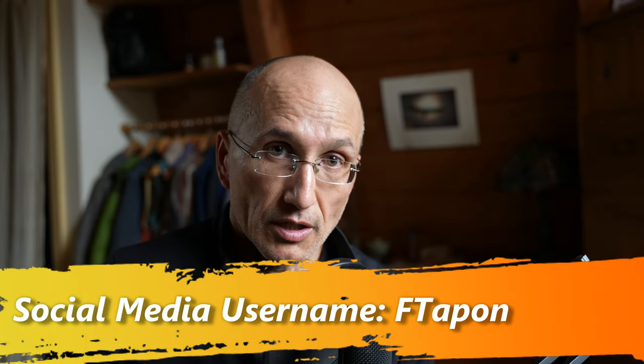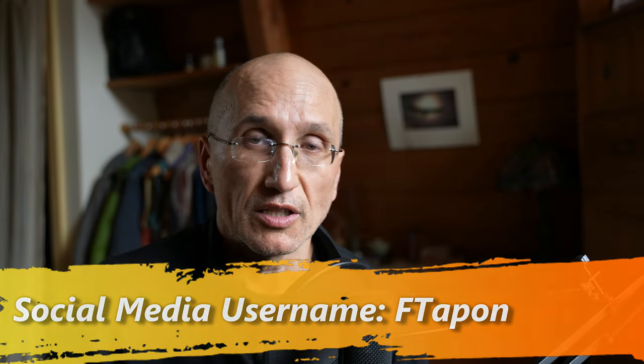This is Francis Tapon encouraging you to wander and learn. Go to my website at wanderlearn.com and also become a patron at patreon.com/ftapon. Follow me on social media — it's always ftapon as my handle everywhere. If this was helpful, give me a thumbs up, share, like, and subscribe. Thank you again.